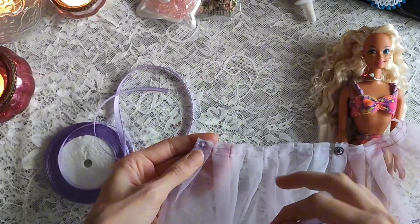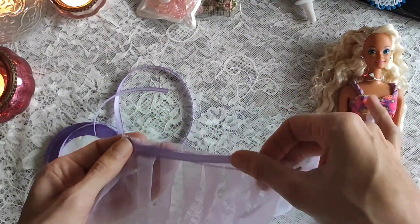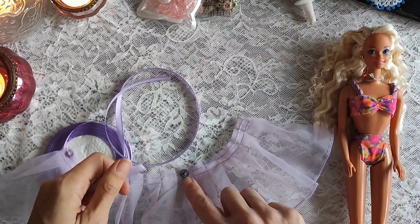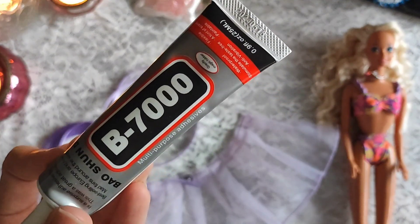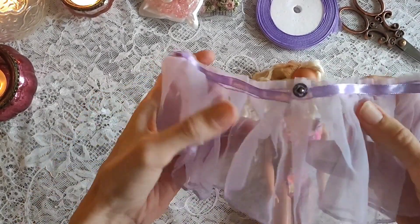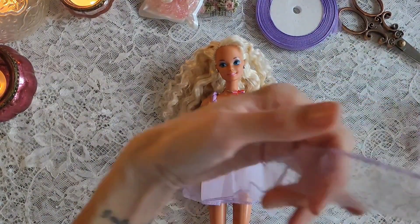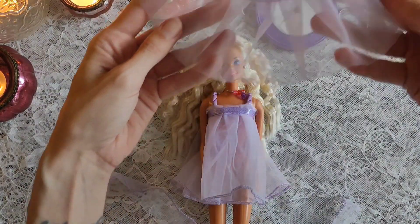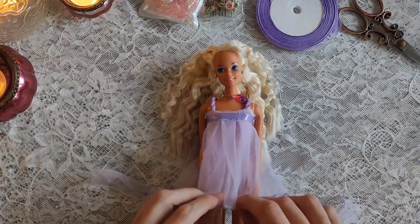I also want to add this ribbon on top of the dress so it looks a bit more finished. I have this multi-use glue and I am just going to glue it directly onto the fabric — that looks really nice in my humble opinion. The original doll also came with a headband, so I want to give her a headband as well. I just cut a piece of the fabric I used for the dress to the size I want the headband to be.